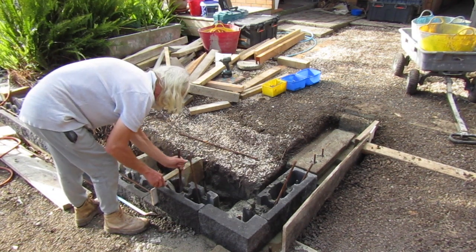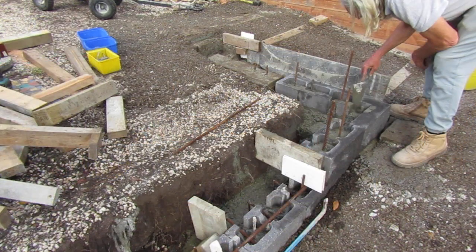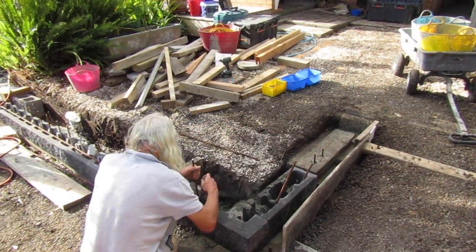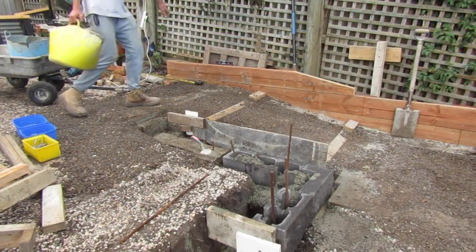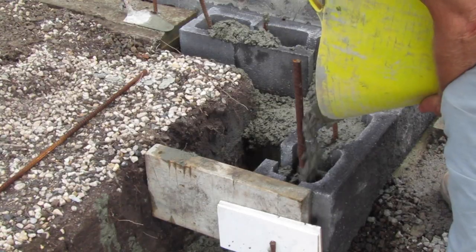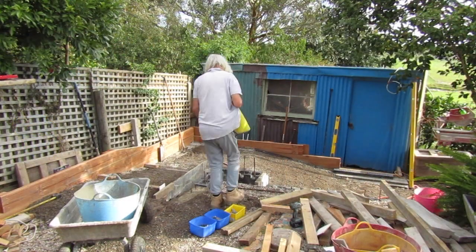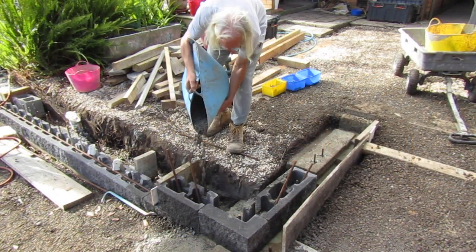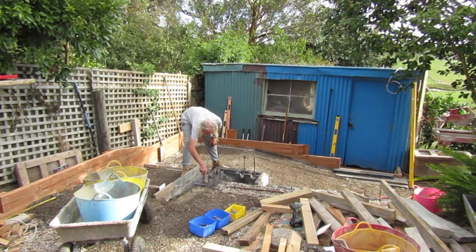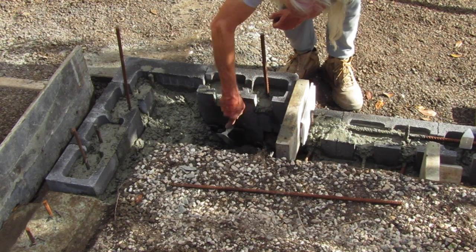Once we've got about 50 millimetres of concrete in the bottom base of these blocks we agitate it so it moves through under the packers to create a really good adhesion to our foundation. Once we're satisfied the concrete has moved all the way underneath the block through the gap created with our packers, we continue to top it up until it spills over the cutouts we made with our wet saw. We're also pouring concrete into the void behind these blocks to create a really solid foundation for this corner section of the wall. As we add more concrete into the system we continue to agitate it, which makes sure the concrete is sticking to the block and the foundation.